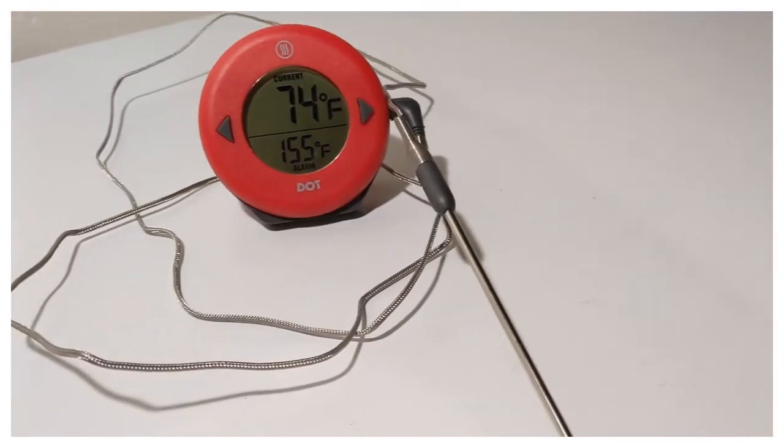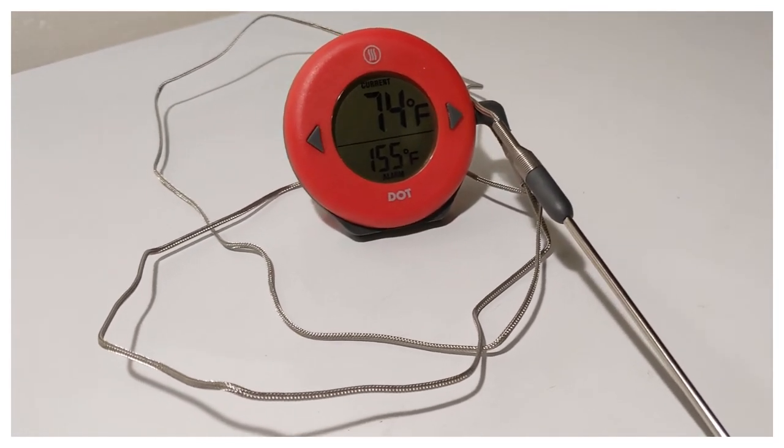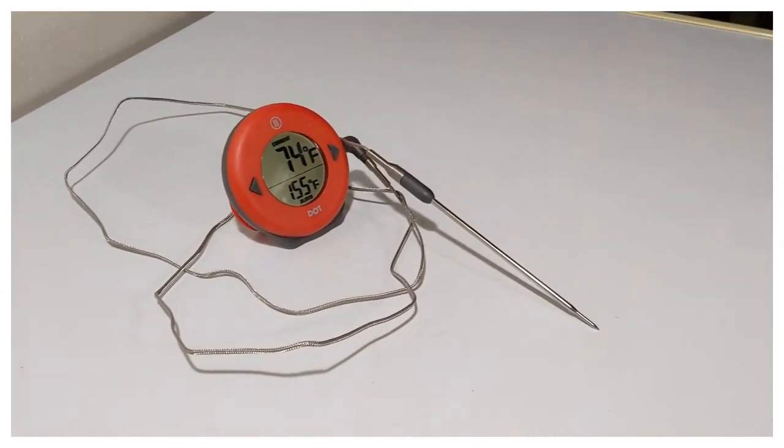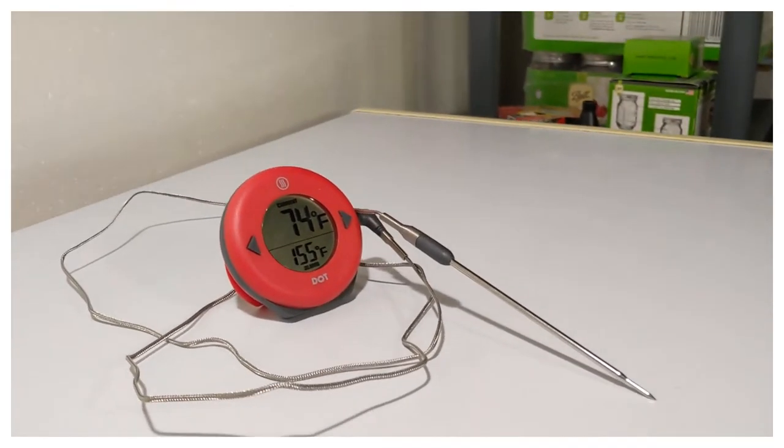This is listed as an oven thermometer. There's a nice metal encased wire cord to the four to five inch temp probe. The probe can handle up to 572 degrees Fahrenheit and the cable can handle up to 700 degrees Fahrenheit for a short time.